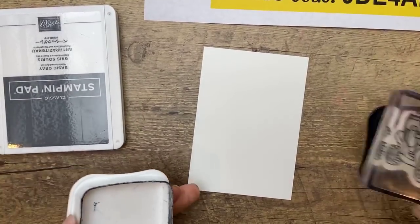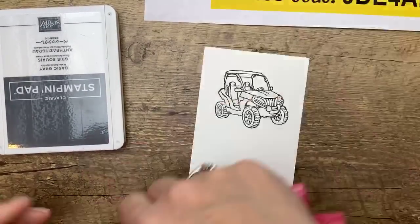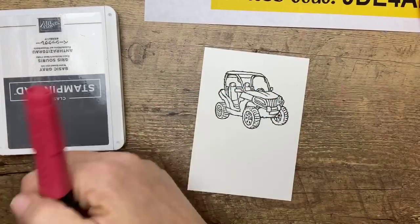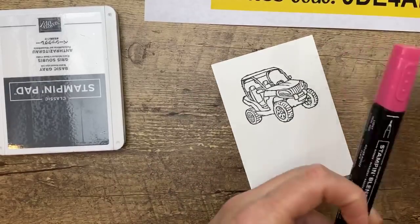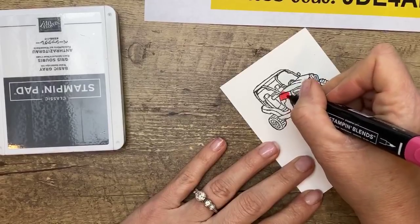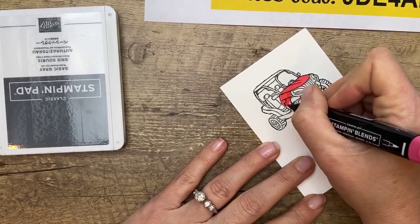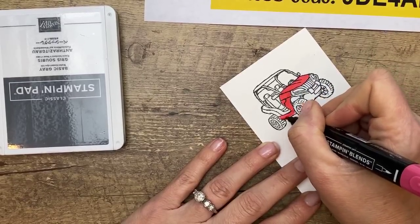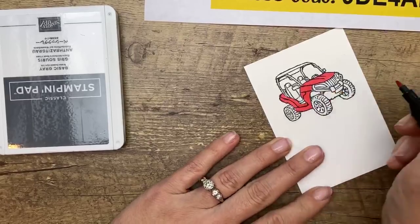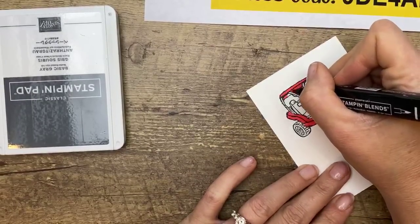This guy is the more complicated one to color — I don't know why, it just takes longer. Let's go with real red — light real red. There's no wrong color here — you color your ATV whatever you want to color it. I like red. I think if I was stranded on a deserted island and could only have one Stampin' Up color, it would be real red. I love Flirty Flamingo and Melon Mambo for sure, but I'm a red girl. Now we're going to take the dark and add some shadow.